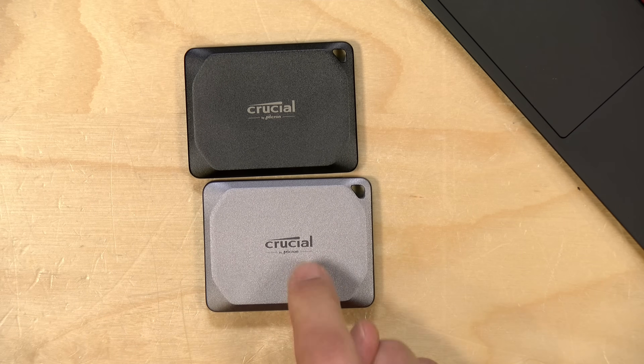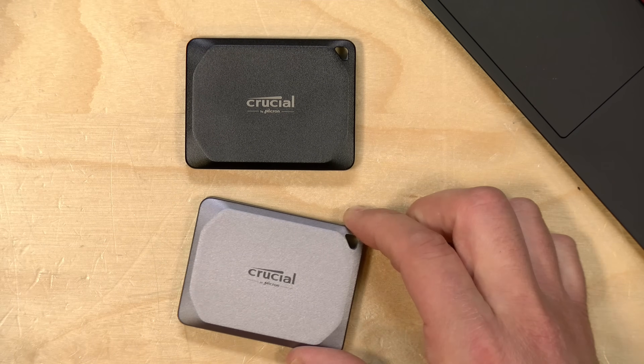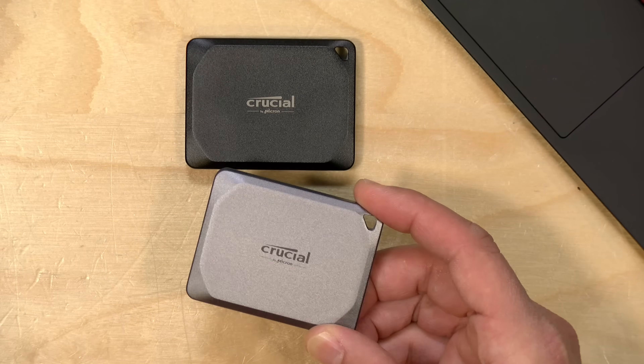Hey everybody, it's Lon Seidman. We're taking a look today at a couple of new high performance external solid state drives from Crucial. This is the X9 Pro and this one is the X10 Pro, and these are geared at creators who need a lot of sequential read and write performance. These are comparable to the Samsung T7s and the SanDisk Extremes that we've looked at previously. In the interest of full disclosure, these came in free of charge from Crucial. However, all the opinions you're about to hear are my own — they are not sponsoring this review, nor is anyone reviewing or approving what you're about to see before it was uploaded. So let's get into it and see what these drives are all about.